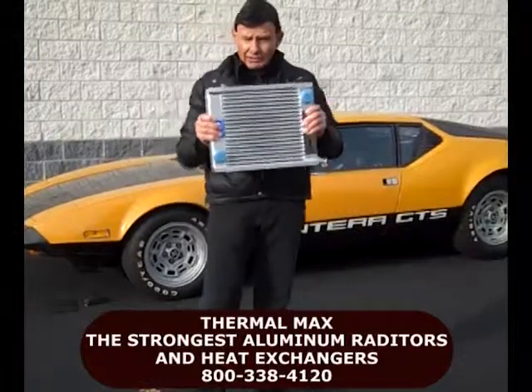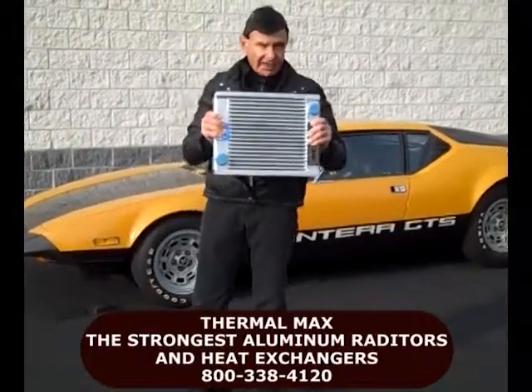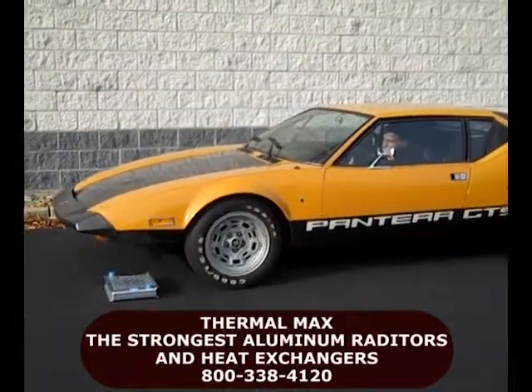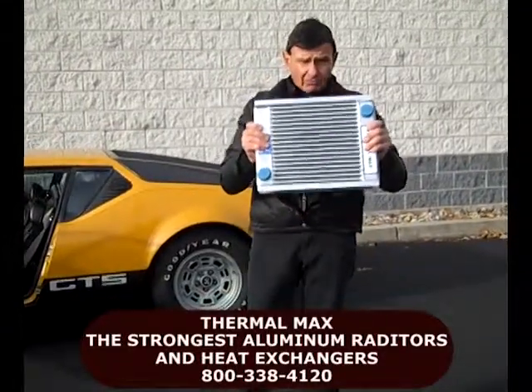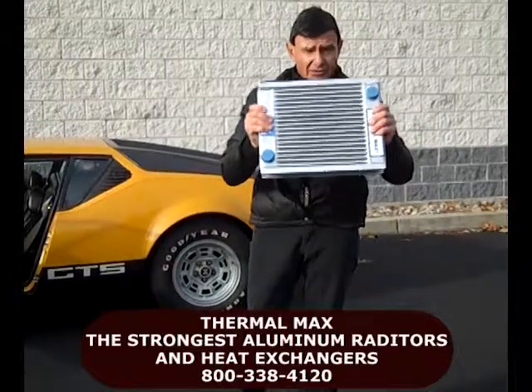In a moment, I'll take this radiator and drive over it. Then you'll see how tough it is. Show me another radiator that can do this — drive over it. There's no other radiator on the market that can do that.